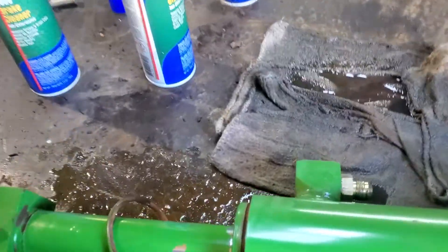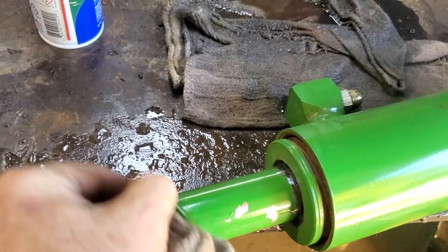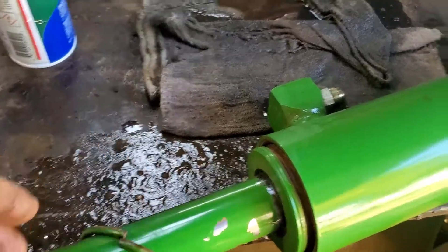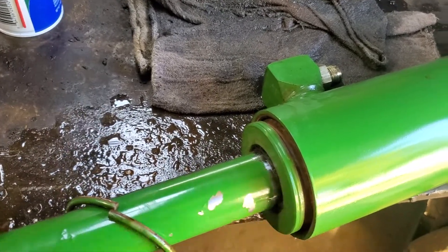But the main thing - this one - I've got to repack this cylinder. I done got a start on it. I've got to repack it; it's pouring out the seal here in the front.